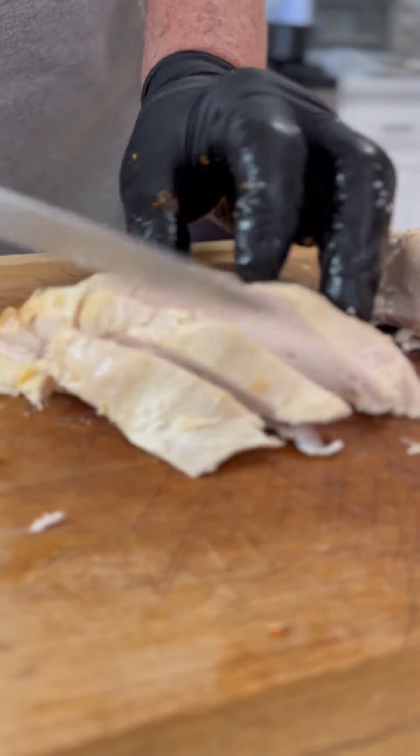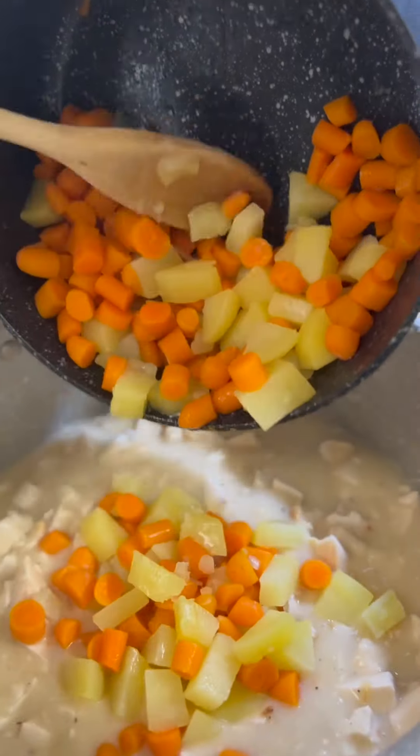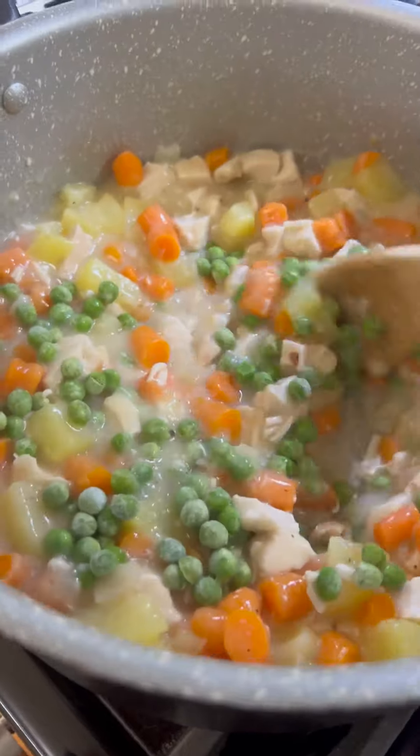Then cube up some chicken breast — this came from a rotisserie chicken, which saves us time and money. Then add the softened carrots and potatoes as well as some frozen peas. Blend everything through and this is starting to look like some pot pie filling.